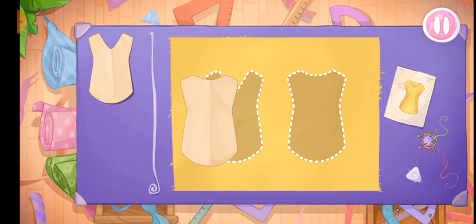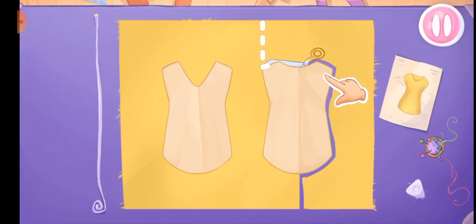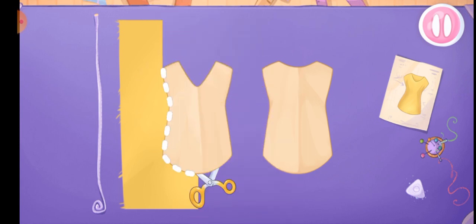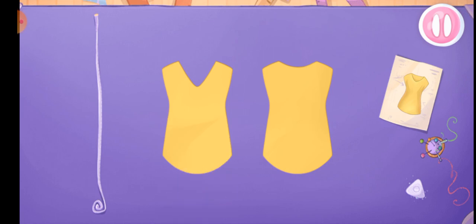Let's start with a shirt. Let's lay out the templates on the fabric. Let's cut — move the scissors along the cut line. Done!